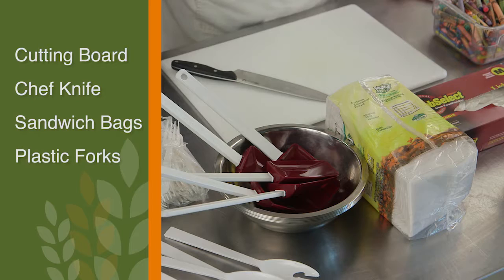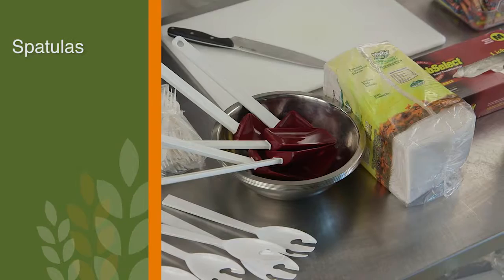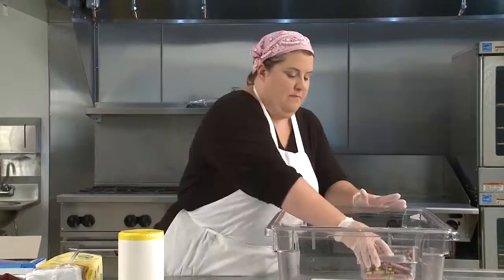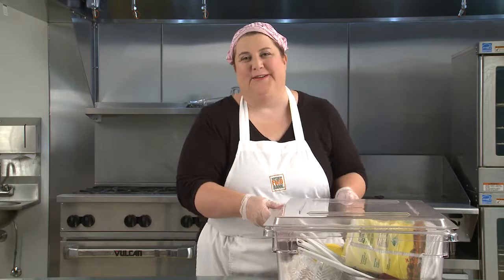Now let's make sure we have all of the equipment we need for the demo. This includes a cutting board, a chef knife, zip top sandwich bags, plastic forks, serving spoons, mixing bowls, plastic spatulas, napkins, sanitizer wipes, food service gloves, the handout for the students, and crayons. Okay, let's head to our demo.